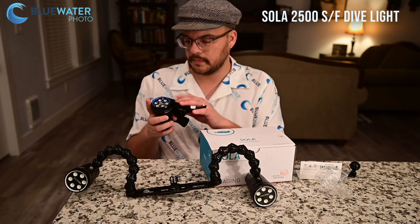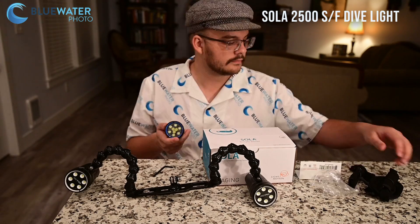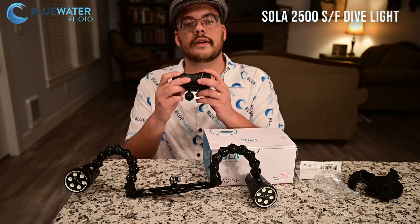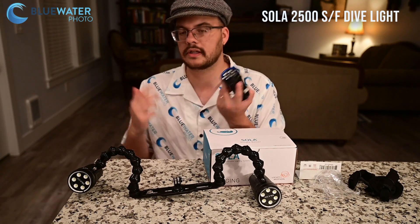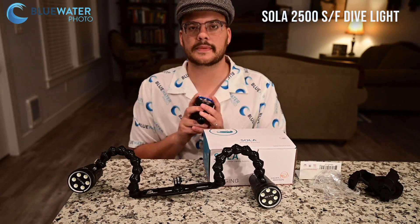I'm going to show you how to replace that ball. And now you have a light that can be used as an underwater video light or a focus light. You can also put a lock line kit on it — if you wanted to put on the Sola action kit, you can. But I highly recommend it just on arms and clamps, and I think it works great.